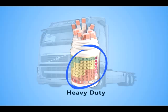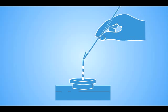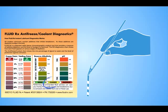To make the test process even easier, FluidRx also offers a handy dip clip. Simply attach a dip strip and insert into the anti-freeze or coolant. After a minute or so, compare the dip strip to the diagnostic chart. It's quick, easy and accurate.